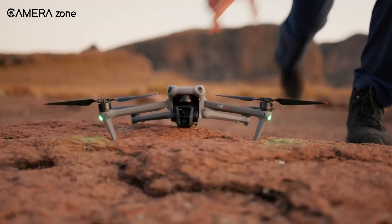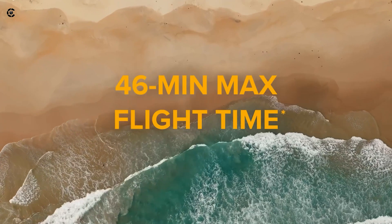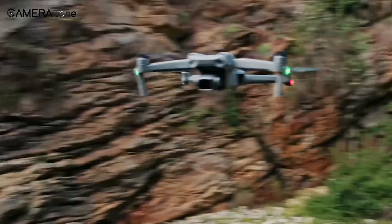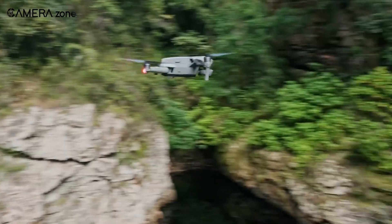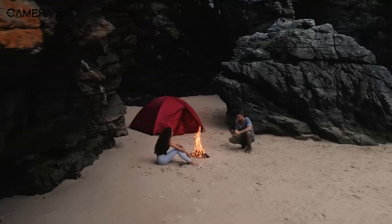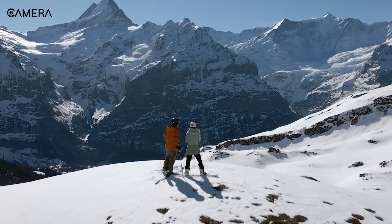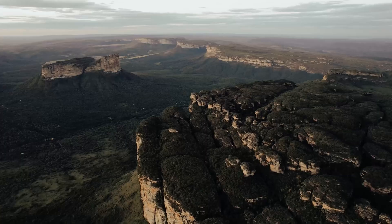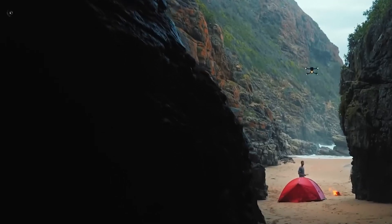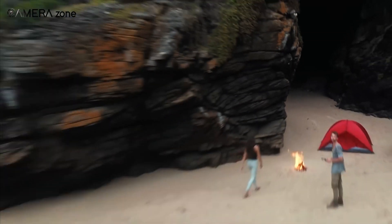The DJI Air 3 already impressed with its 46-minute flight time, giving pilots plenty of room to capture stunning footage without rushing. Now, leaks hint that the Air 4 might take things further, possibly pushing up to 50 minutes. That's a big deal for aerial photographers and videographers who rely on longer flights to get the perfect shot — more time in the air means fewer battery swaps, which can be frustrating, especially when filming in remote locations.